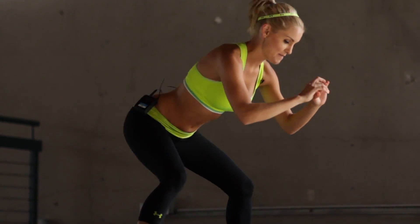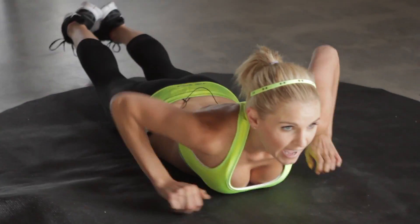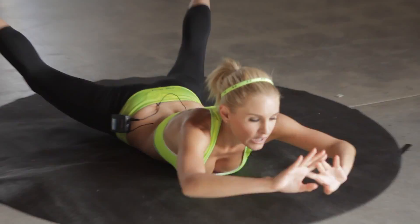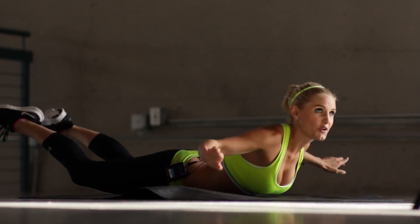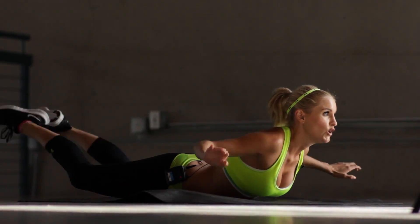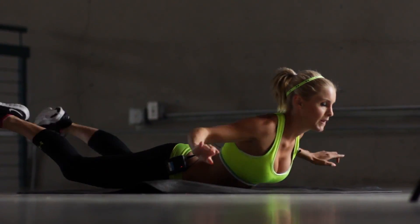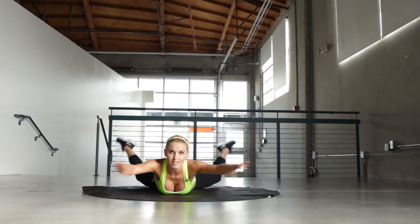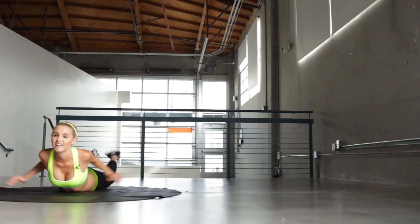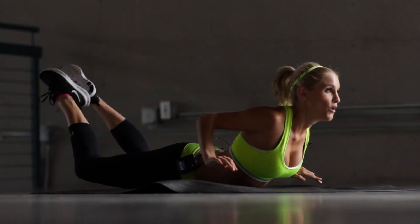5 seconds, we're going to go on to Superman swims. Okay, let's bring you down to the floor. And we're going to swim. This is your last 30 seconds on this set, guys. And we're going to do it all over again. If you want it modified, you can just hold it up — just your arms, legs, or swim. Keep going guys. Use that stomach. In 5, 4, 3, 2, 1.